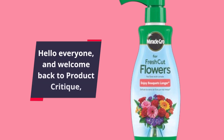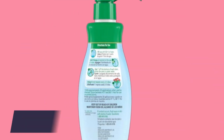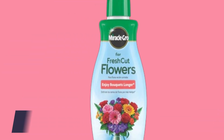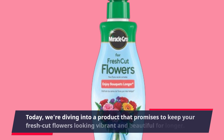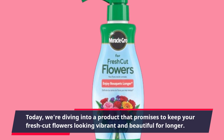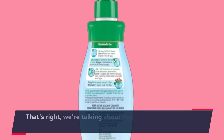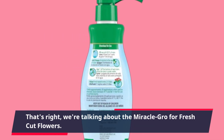Hello everyone and welcome back to Product Critique, your go-to channel for in-depth product reviews. Today, we're diving into a product that promises to keep your fresh cut flowers looking vibrant and beautiful for longer. That's right, we're talking about the Miracle-Gro for fresh cut flowers.